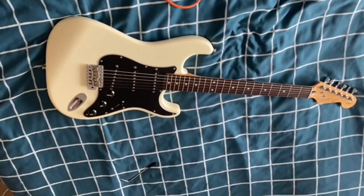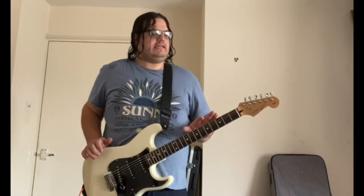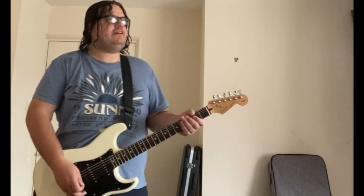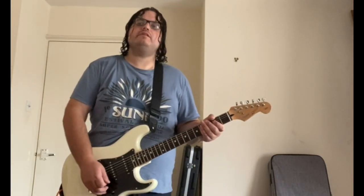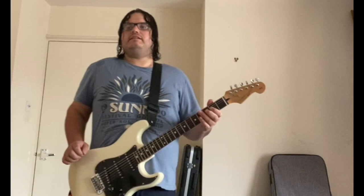Let's plug it in and see how it sounds. Fender Japan stopped making these because people were buying these guitars instead of the American Strats. Professional musicians were actually buying these and playing them, or swapping the pickups out, and they were a lot less expensive than the American Strat.